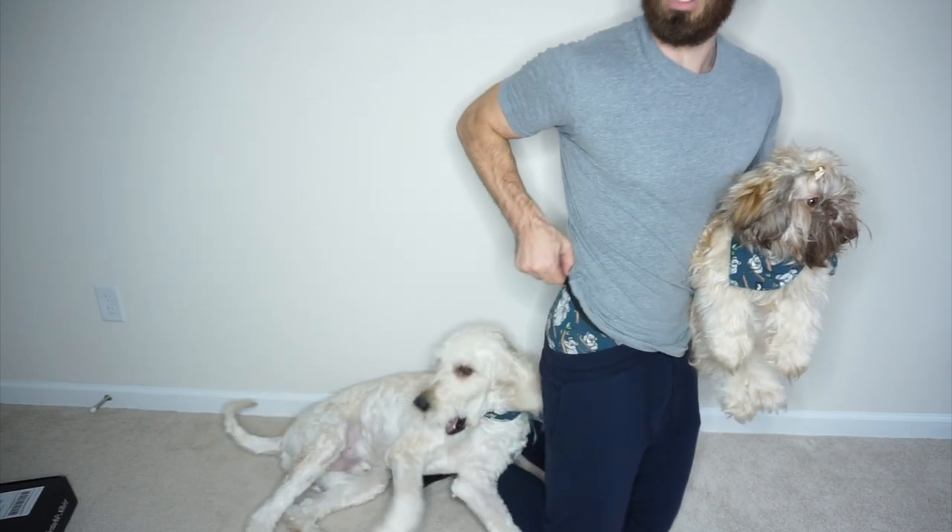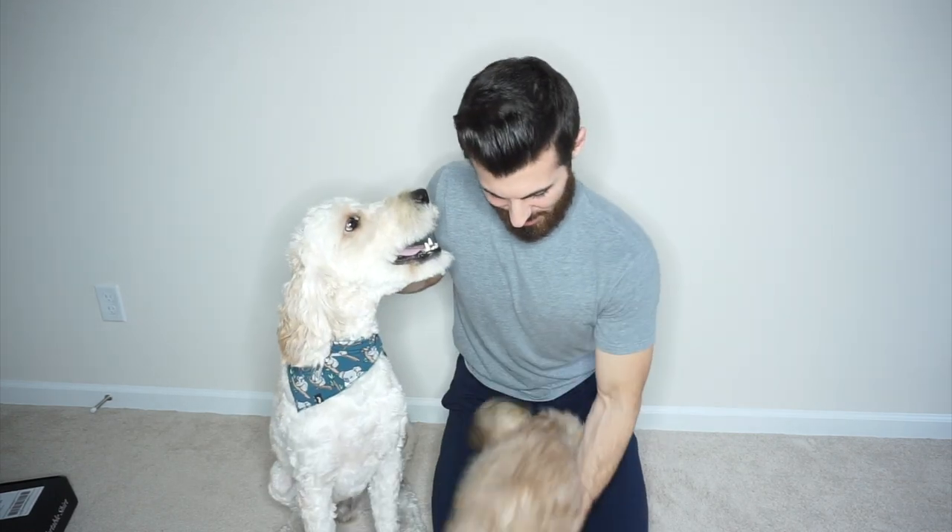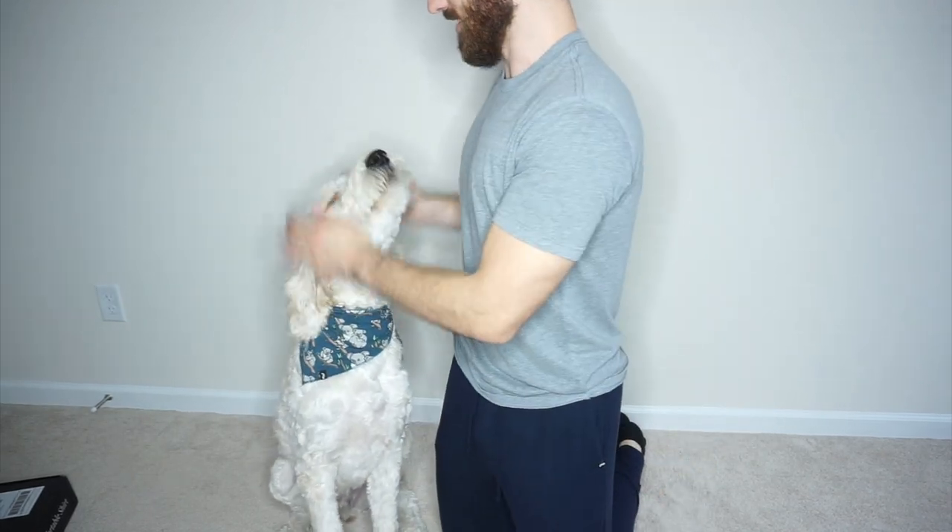Okay, you guys ready for the cuteness overload? Here we have another appearance by Luna — and she finally got her cone off. She is rocking the koala buddy band. And then we have Koda, who is also rocking the koala buddy band. If you're obsessed with your dogs like I am, matching them with buddy bands is pretty cool. You can make fun of me all you want — I love these dogs.